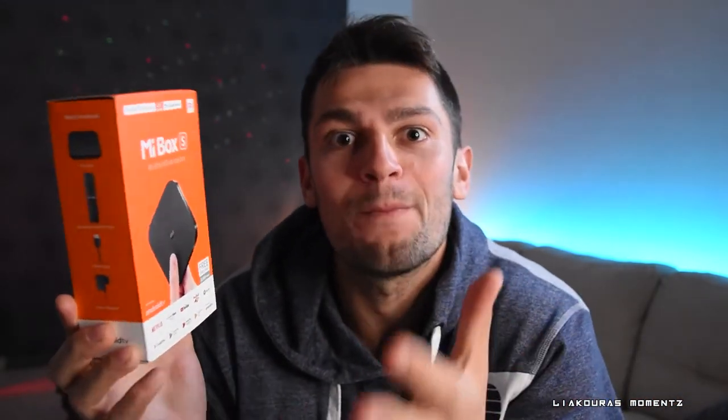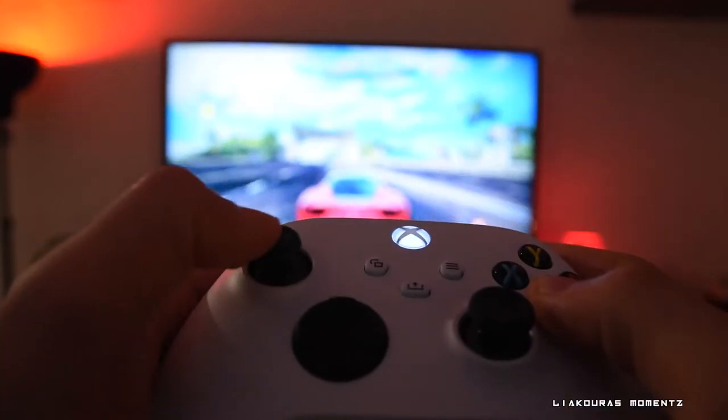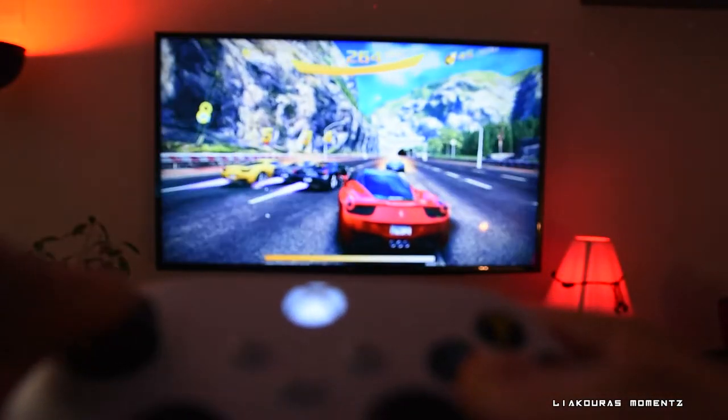At the end, it's a great device for its price and can turn your old TV into a new multimedia center where you can watch shows, movies, play music, and also play games. You can connect a gaming controller with the Mi Box S and play simple games from the Play Store. This connection can work via Bluetooth if your controller supports it, or you can use the USB port.